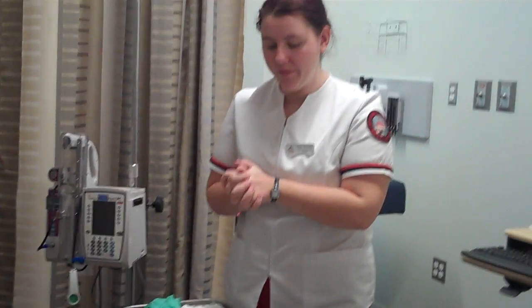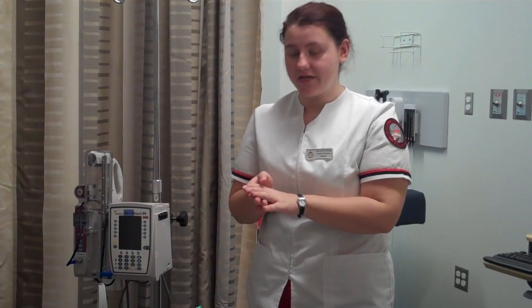Now I would check my medication against the MAR for the right patient, the right time, the right dose, the right route, and the right medication.